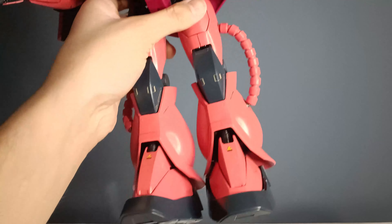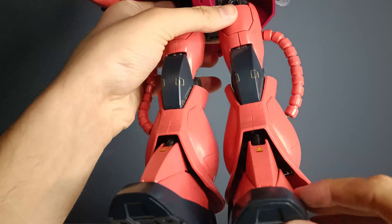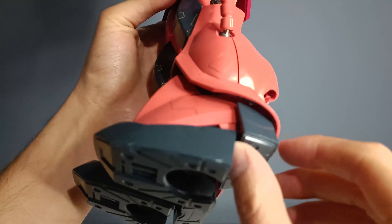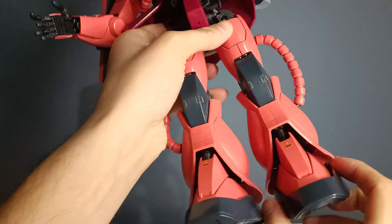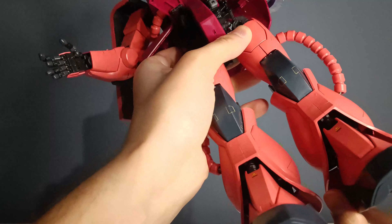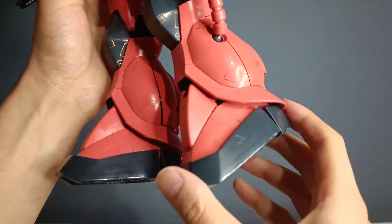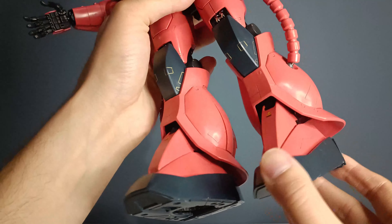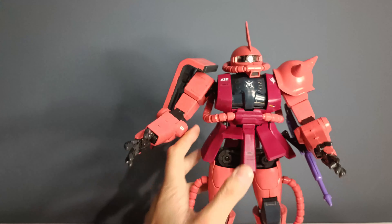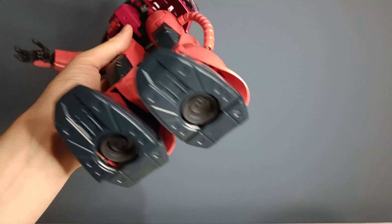And probably one of the worst parts of this figure is the feet. You have just a bit of a swivel for the toe bend and pretty much nothing on the heel. Then you have a bit of a side movement, a bit of an upward ankle movement, and just slightly backwards. The movement on the foot is just ridiculous — it's basically non-existent, which is a bit sad. But I guess, look at these stubby feet — what would you expect?